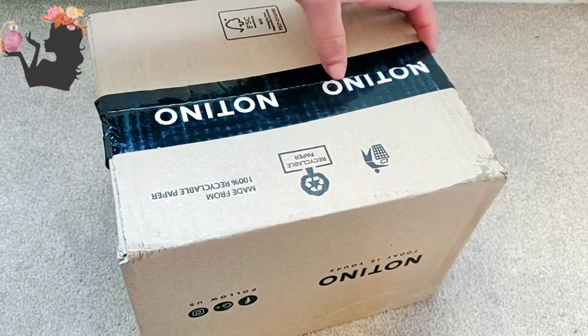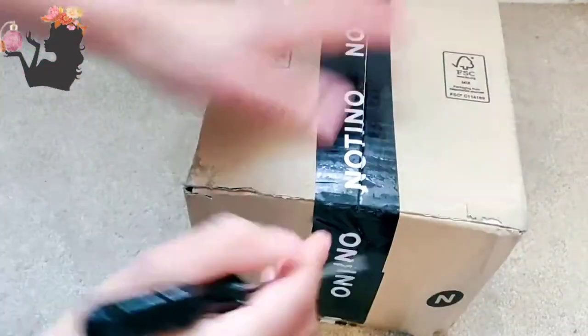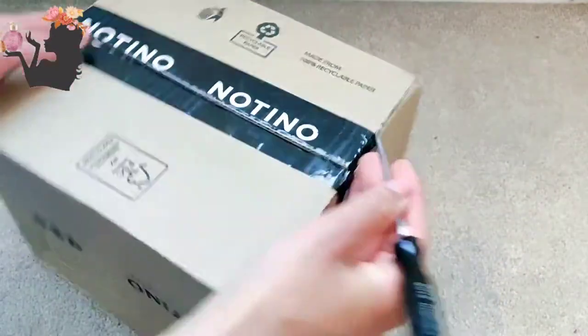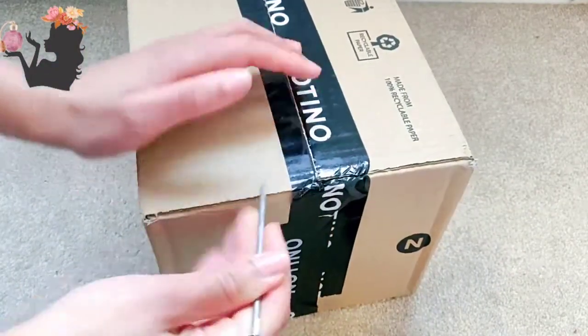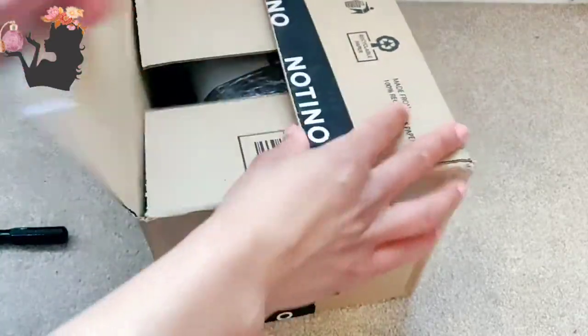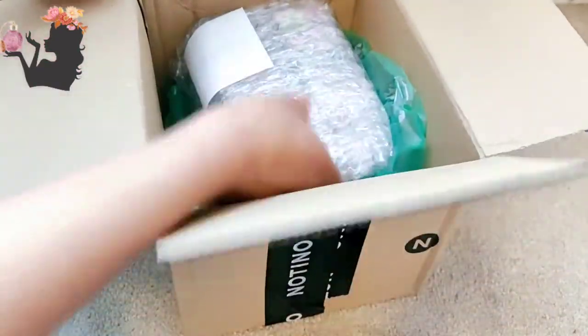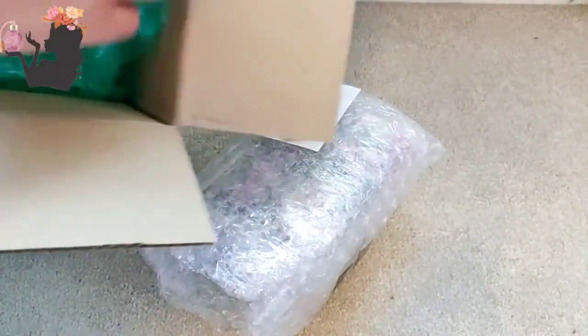I basically need to stop shopping online for perfume. Yeah, let's see how far that resolution goes. But super fast postage, by the way, and I was very happy with that. Okay, any samples?